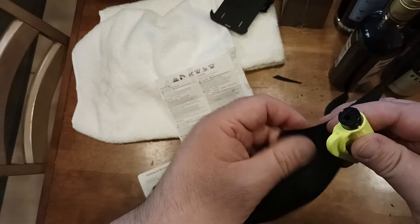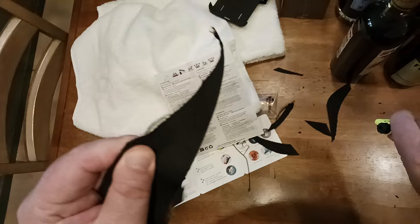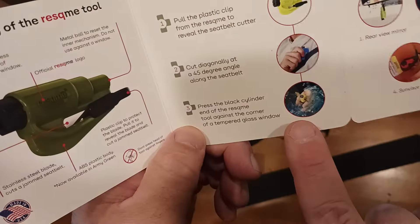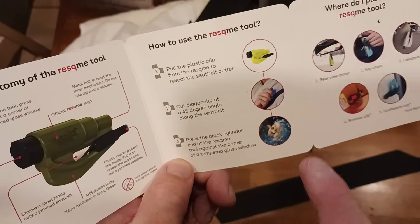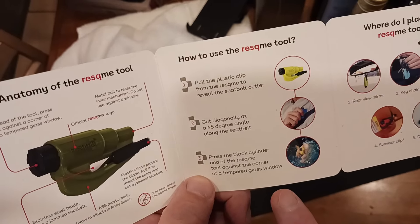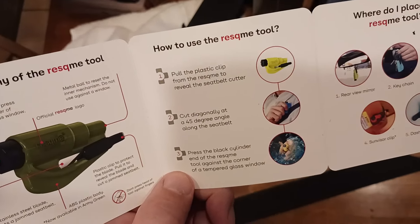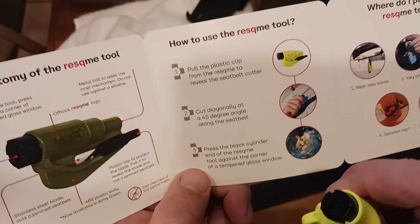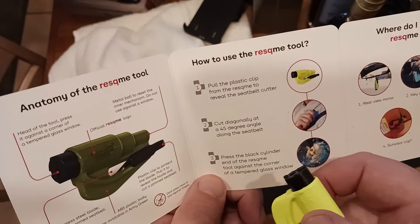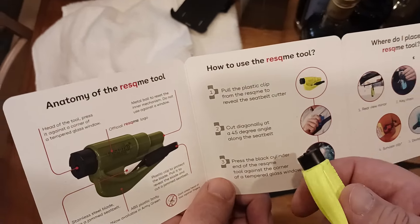Once you have successfully cut through the seatbelt, you basically want to find the corner of whatever piece of glass you're going to try to break to exit the vehicle. That could be the driver's side, the passenger side, the back window, or even the front windshield. Just try to find the corner of that piece of glass — you'll have an easier time breaking it. You may need to do this a couple of times depending on the angle, the curvature of the glass, and where you place it. If it doesn't work the first or second time, just move it an inch or two in a different direction away from the actual corner. Maybe that will work better. Just keep trying until you get it right.